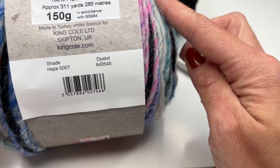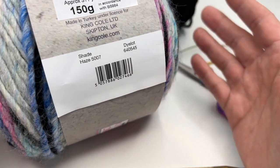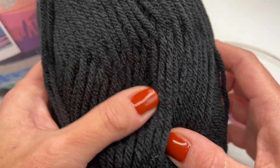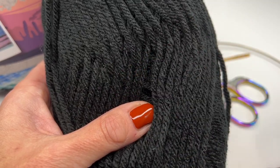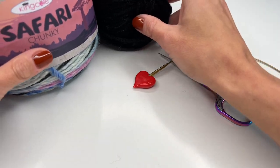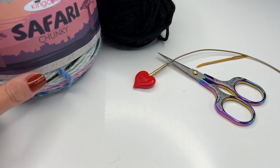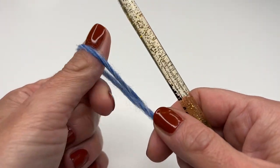I needed a whole skein — roughly 311 yards — for my scarf. If you want it wider and even longer, you will need more. For the tassels I'm going to use a black acrylic yarn; I thought it would look really good together. I'll put the link for the yarn down below.